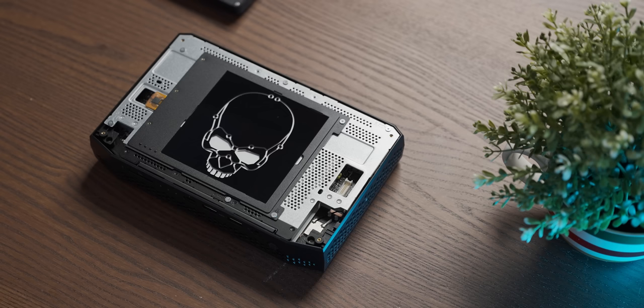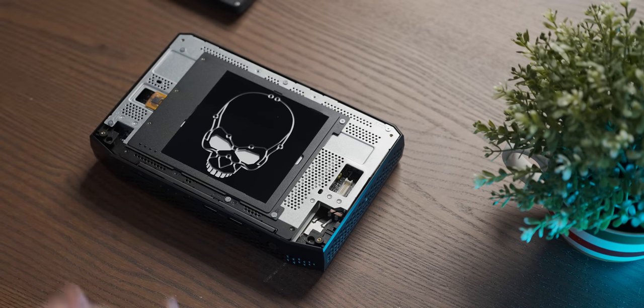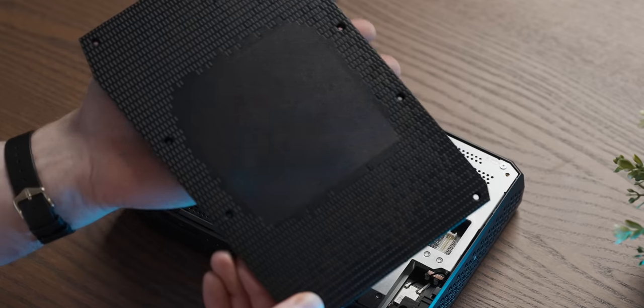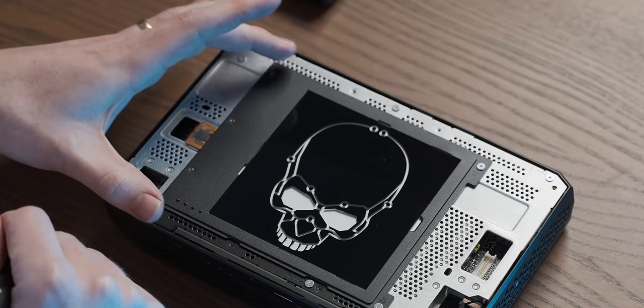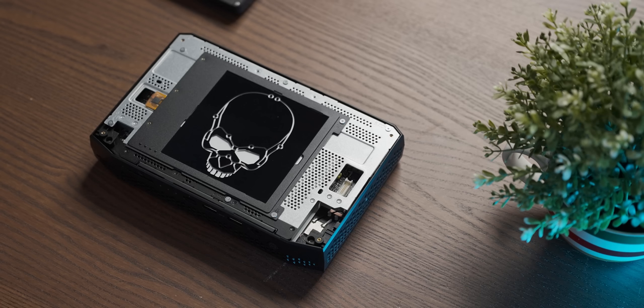The lid just lifts off. We've got a bit of skull on the inside of it, and I actually think that's what the bit of acrylic you get with it is for — you can change this out to a different pattern. It'll probably light up showing through the semi-translucent bit in the top, and this ribbon cable over here connects the lighting under that. You definitely won't see those details on an AliExpress mini PC.